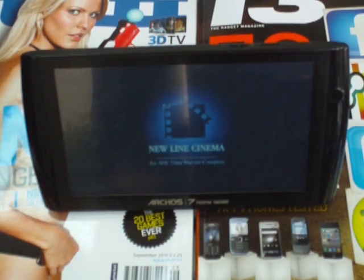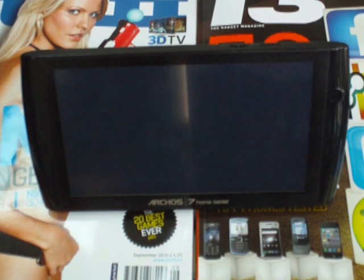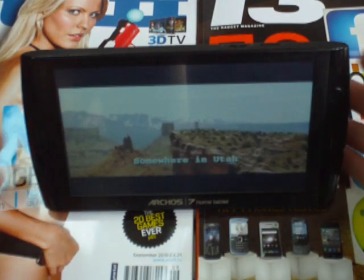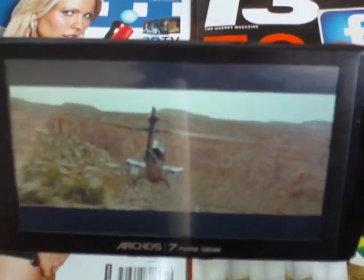But as you should be able to see from the camera here, the screen's pretty good. We look at Austin Powers here to give you an idea how slick it looks.